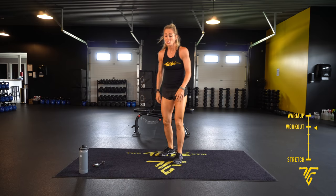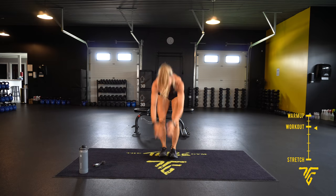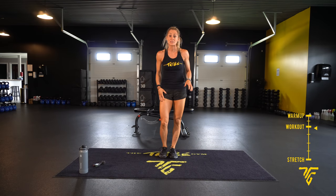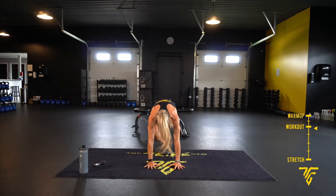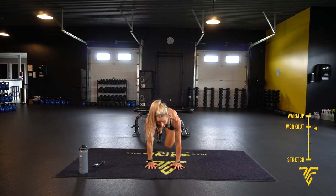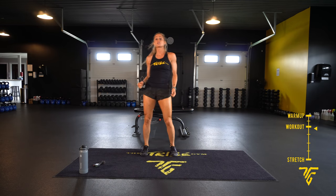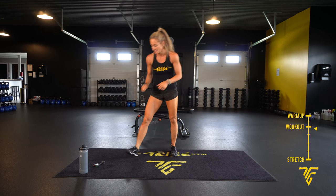Single leg burpee — you're going to jump back on one leg, jump back, one leg, come forward, come up, stay on that same side for 30 seconds, then do the other side. And then we have a high plank — knee out and across your chest, alternating sides. 30 seconds each, rest for 30, and taking it back up.